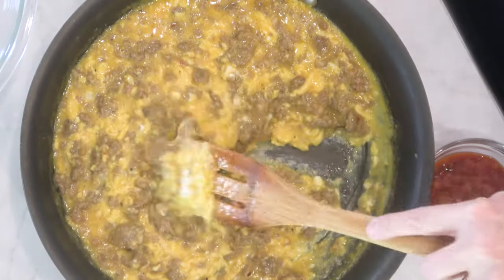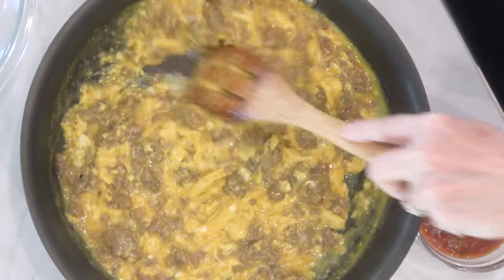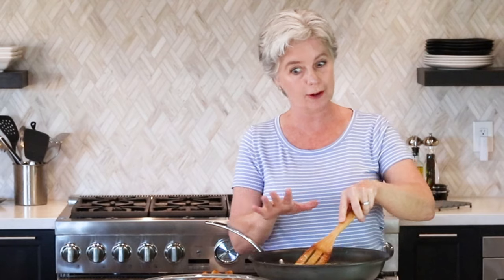Now the key to scrambled eggs — any kind of scrambled eggs, these are with the sausage — you do not want to overcook them because then they get rubbery. You want to watch them very closely as you scramble them over medium-high heat to just about the point that they are done, because even when you kill the heat in the pan, they will continue to cook just a little bit.